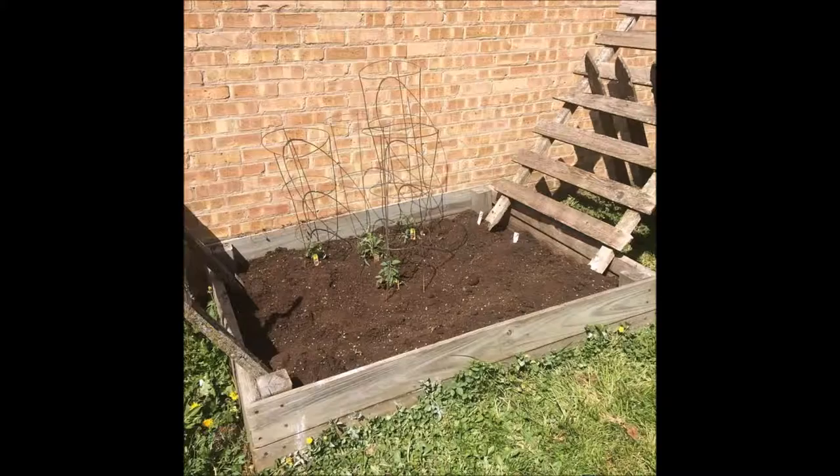Good afternoon and happy Monday to all of your sunshiny faces. Today I spent almost the entire day outside up until about two o'clock. We put in the vegetable and fruit-ish garden, and then I also just spent the whole day pretty much on the back porch because it was a beautiful 80 degrees out today. I also did some yard work. I came in and took a shower at like two o'clock and then just kind of chilled until now.